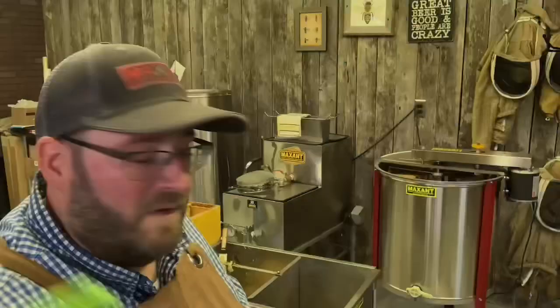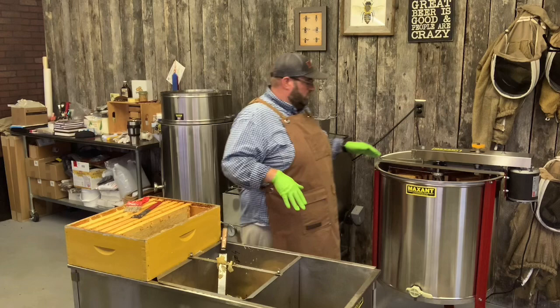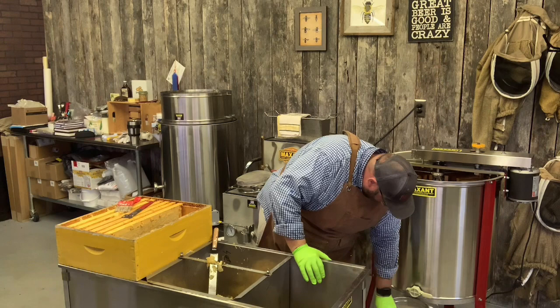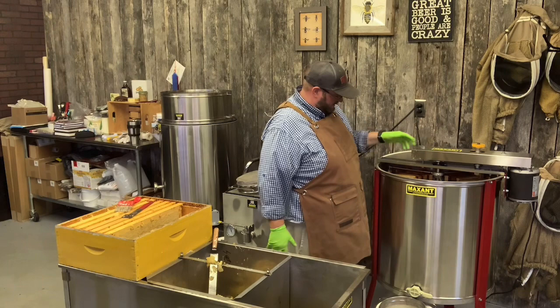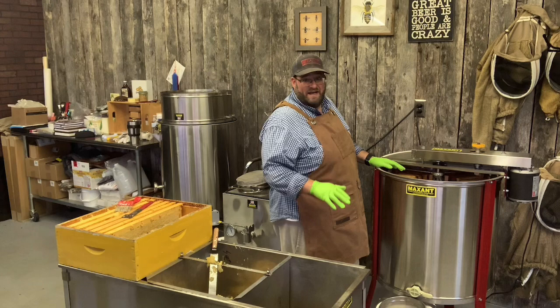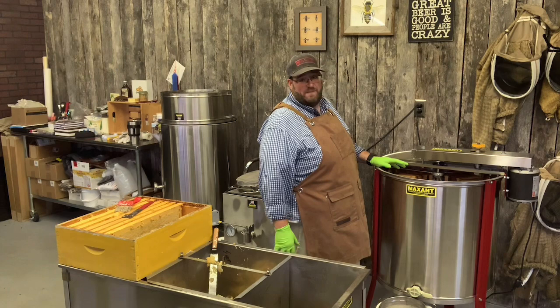We've now got 20 frames in our Maxant extractor. We're going to go ahead and turn it up — naturally make sure your honey gate is closed and slide a bucket underneath just in case. That will be the inaugural pull of 2021. I always start slow. What you want with an extractor is to ensure it balances — if it's not balanced, it'll wobble and dance and create problems. So you start slow, let some honey shoot out and go down the sides, weigh down the bottom, and start to balance the extractor. Then you can speed up to get the remaining honey out of all the frames.